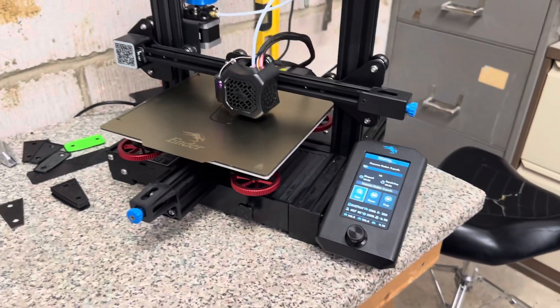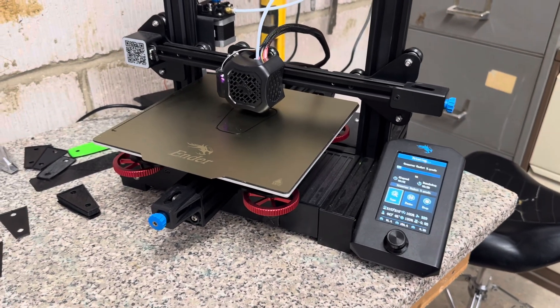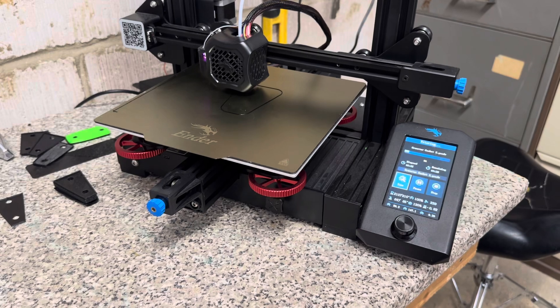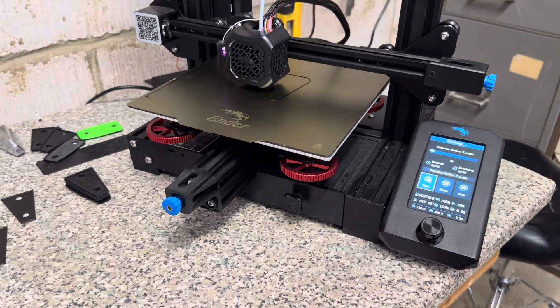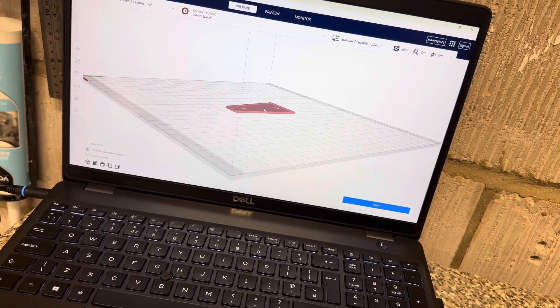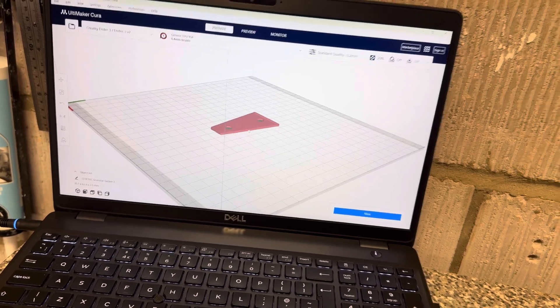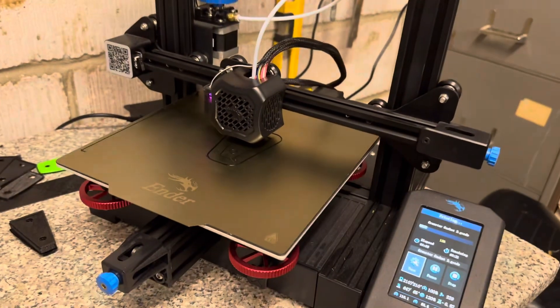In terms of 3D printing, I have absolutely no idea what I'm doing — I've had this machine about two weeks. I'm going to do a separate video purely on how I've learned to use it. You design the model in 3D and bring it into this program called Ultimate Cura, which slices the actual model and allows the 3D printer to print it.